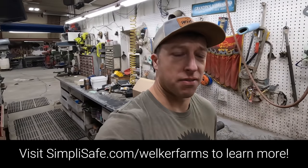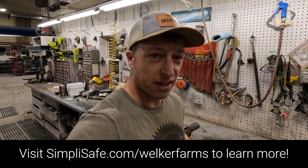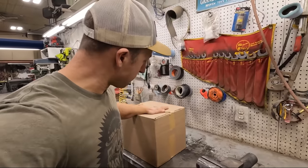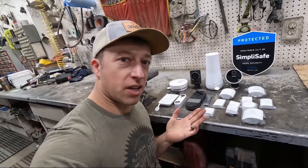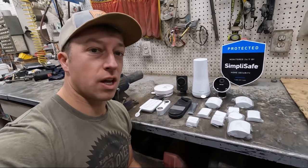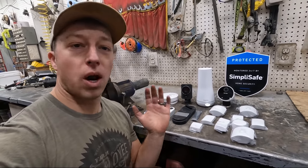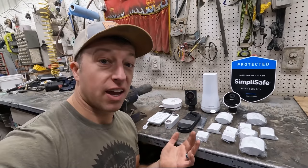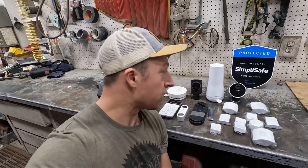Today's video sponsor is SimpliSafe. It's the holiday season, and there's been no better time than now to get yourself a SimpliSafe system — for 40% off or more. SimpliSafe is a home security system that you can order online and it'll ship in a box right to your doorstep. Customize what you want — pick which sensors you want for how many rooms, how many windows. Whatever options you need, they probably got it. What's great about SimpliSafe is you can install it yourself and cut out the expensive installation.